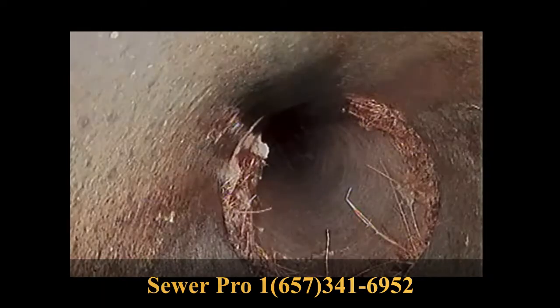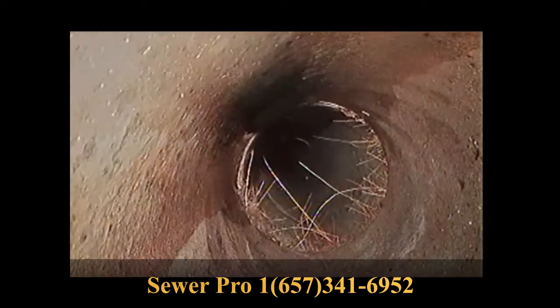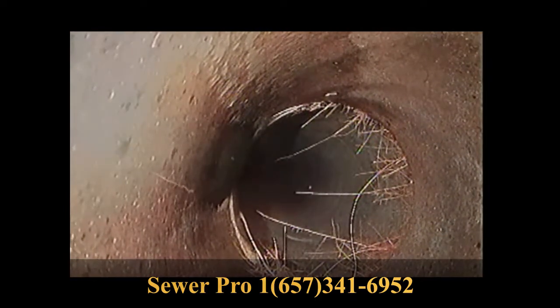In this video you will see several areas where small roots have penetrated the seams on the sewer line. If left alone, these roots will grow larger, and of course large roots can cause major issues in your line.